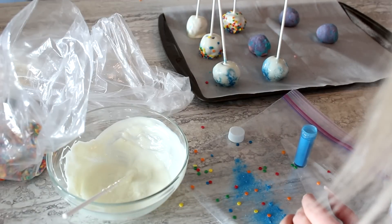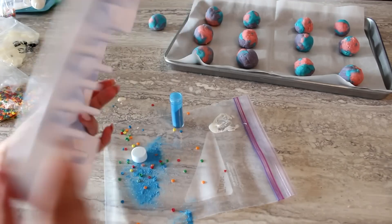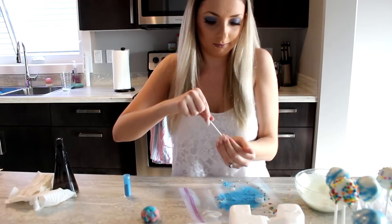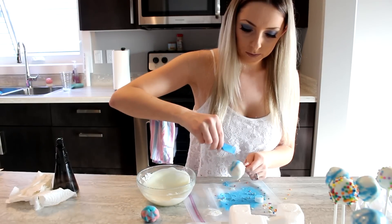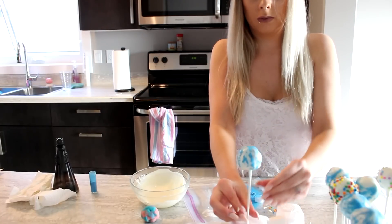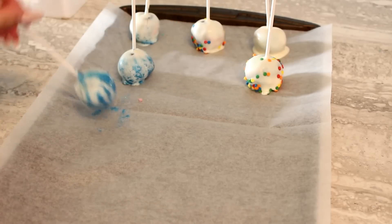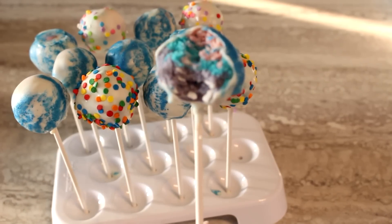Put these down on a cookie sheet or use a cake pop stand or a piece of styrofoam to hold them upright, then put them in the fridge so the chocolate can harden. After about 10 minutes they get hard pretty quickly. The tops may go a little flat if laid down, so the stand-up method avoids that. Either way it's perfectly fine.